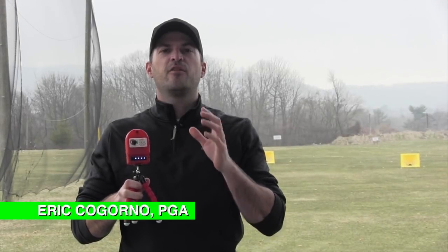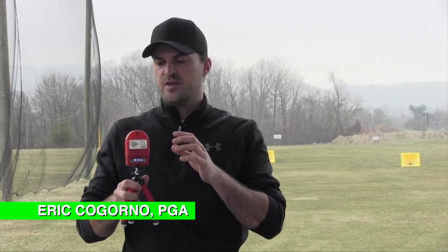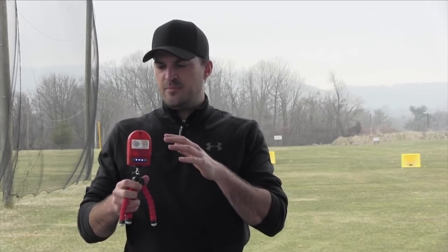Hey guys, I wanted to talk to you today about the best training aid I've ever seen. Shane from Live View Golf sent us this Live View Golf device a couple of weeks ago. We just finally got outside today for the first day, so I've been able to play around with it a little bit. Honestly, I'm really excited about it. It's probably the coolest device I've seen in quite a while.